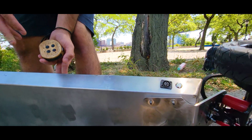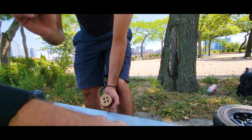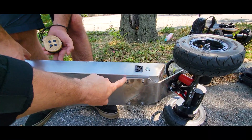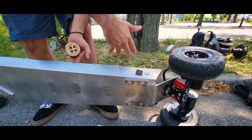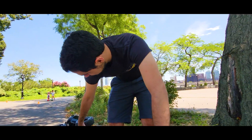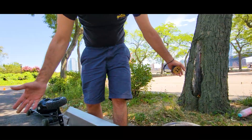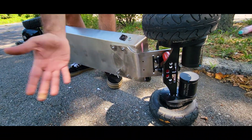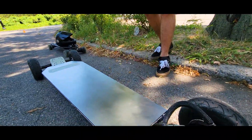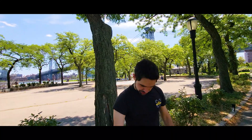I'm just gonna hit this with a flap disc. I don't want to trust threading to hold my life — it's not that it'll come loose, it's that the threading might strip. Or how about welding? I want this to be a platform so that in the future, if I want a different drivetrain, all I have to do is unbolt this and put a different drivetrain on it. So it's more modular.